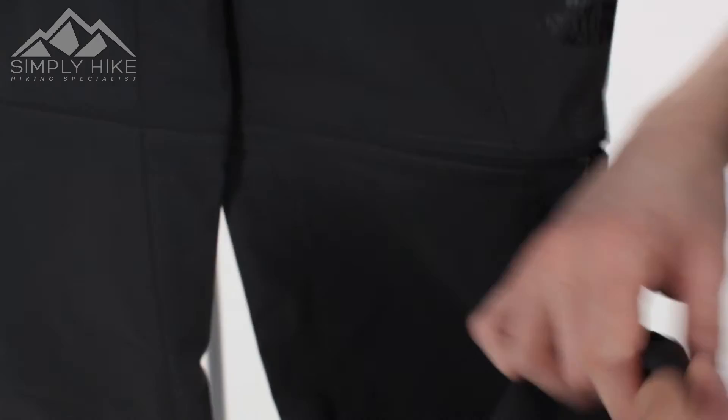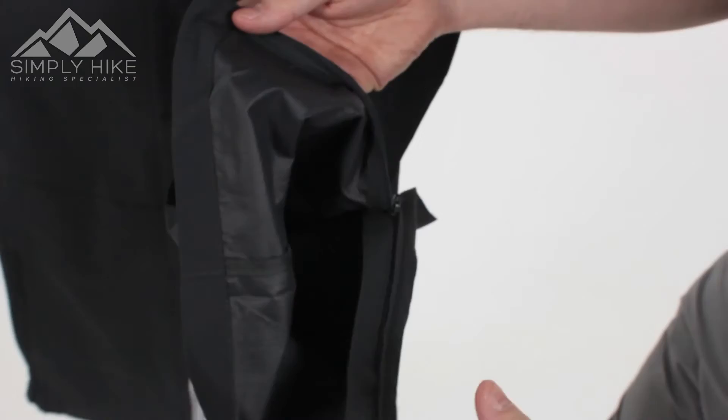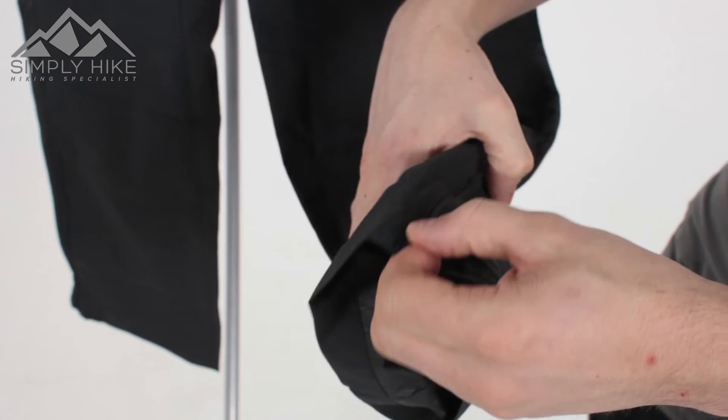At the bottom, you've got a flare system so you can actually put the walking trouser itself over your walking boot. Zip it up over that and it gives you a nice secure fit at the bottom. It also means you can really play around with the overall size and structure of the bottom part of the trouser as well.